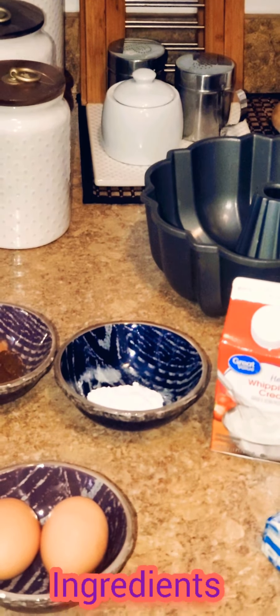I'm going to be using one and a half teaspoons of baking powder. For my buttercream icing, I'm going to be using some heavy whipping cream, some powdered sugar, some vanilla, and also some unsalted butter.